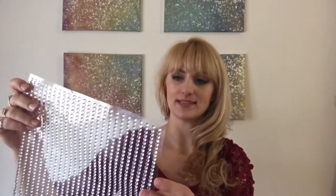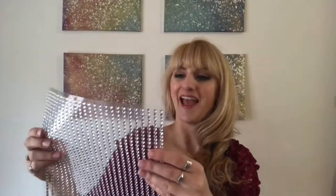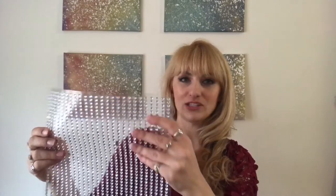Instead of individually placing gems, I'm thinking I could do a quick transfer technique - just cut the sheet into fours, measure it of course, and then hopefully stick them on and peel the backing off. I'm going to get this trimmed and change the camera angle. Really hoping this works because it will save so much time and just be a super easy way of doing it.